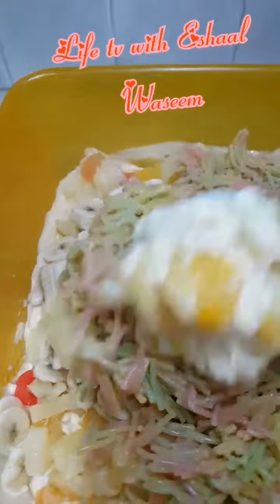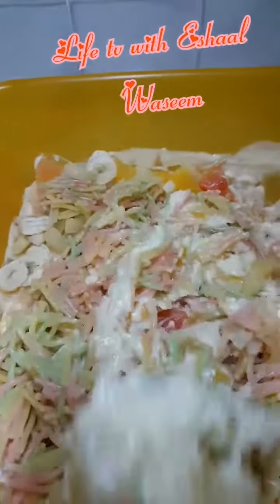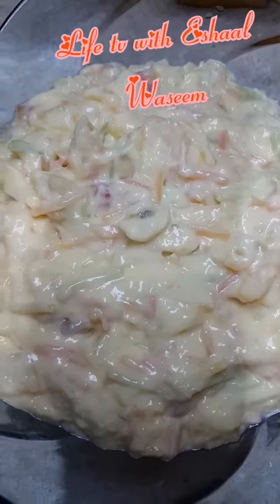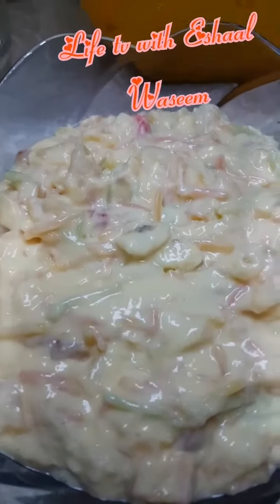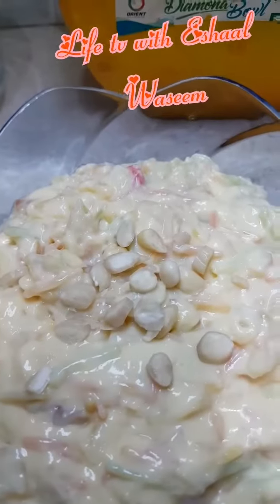Then we're going to mix everything together thoroughly, and then place it inside a beautiful container and garnish it with almonds.